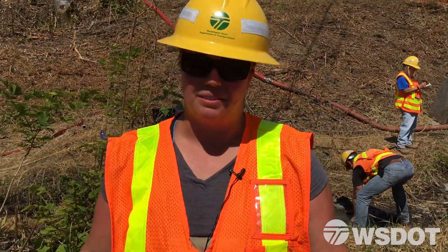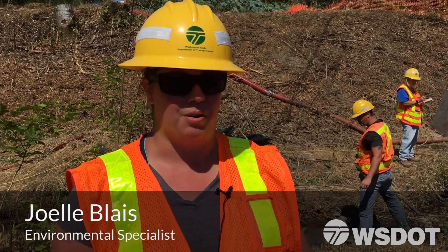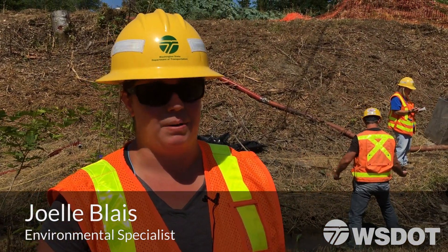Hello, we're out here at Gribble Creek today doing fish exclusion, and that's part of our process that we go through when we're upgrading culverts to make them fish passable.